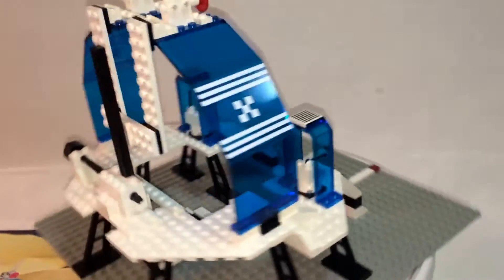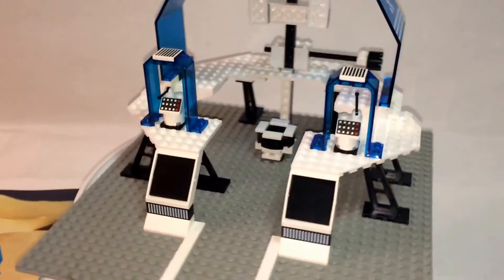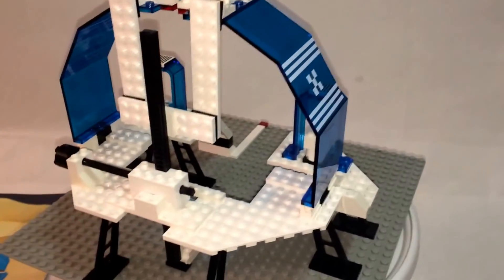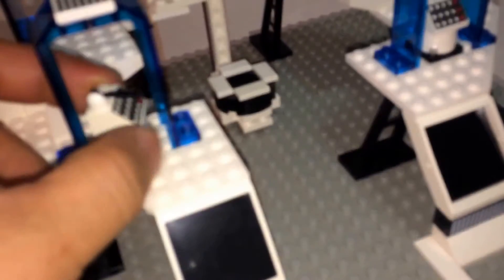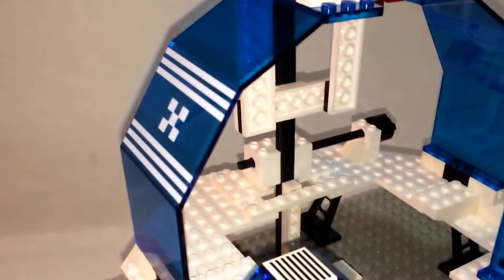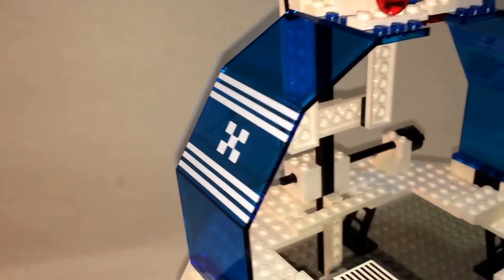And here is your base from Futuron called the Cosmic Laser Launcher. Let's do a 360. I just love the looks of this — it brings me back some nostalgia right now. In the front you have a couple of terminals with levers, and you can actually rotate each side. You also have some nice translucent pieces and your Futuron logo — very nice.